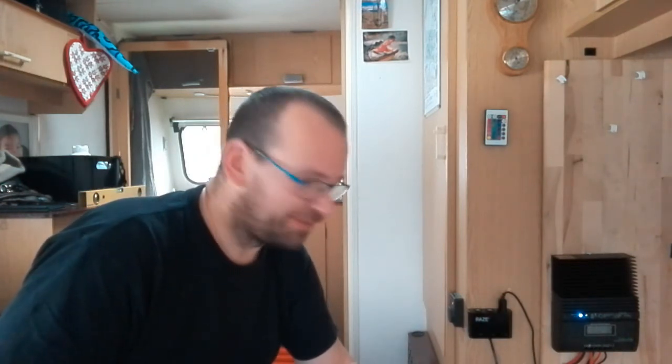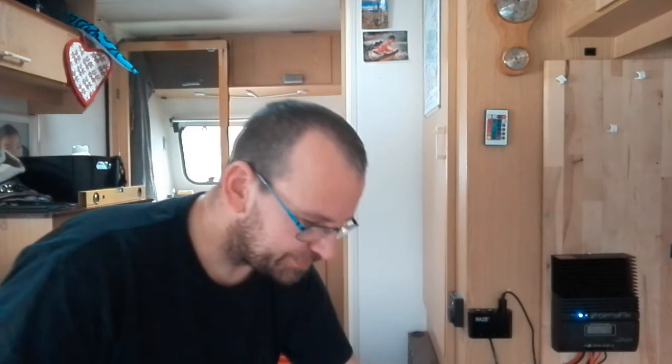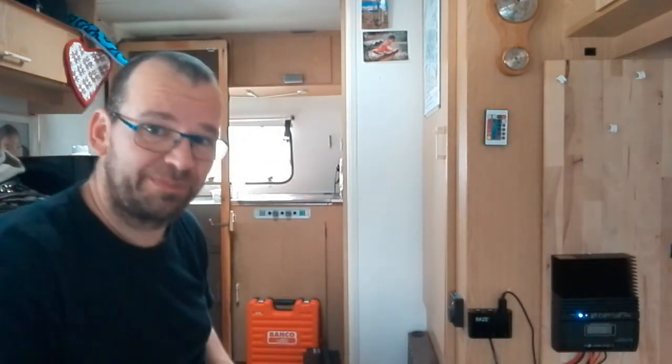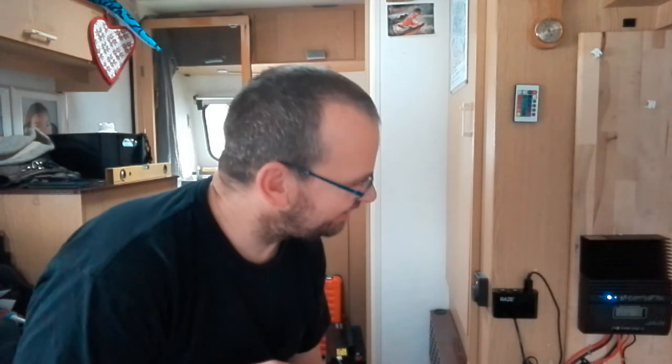That is it for installing my new battery and new charge controller — not a big job, but it's working now. The nest looks very messy; every time you do stuff like this it gets messy. I still need to tidy up and figure out where to put the old battery. I hope you enjoyed this little video — it's not really a how-to, more like a 'this is how I do it' video. You guys take care and remember, life is good. Bye bye!